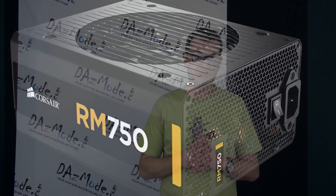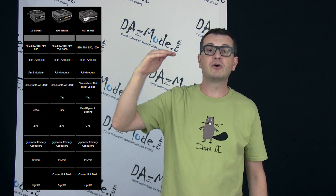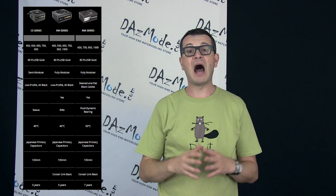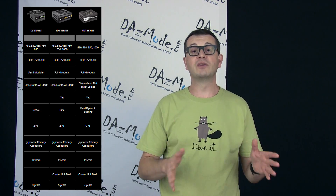Some people consider this i-series as a replacement for the RM series, which is not entirely correct. I confirmed with Corsair that the RMI series will be an absolutely new line of product, sitting at the top of any gold certified models, while the RM series will continue on its own course. So this is not a replacement — this is a new product with a few additional advantages over the traditional RM series.